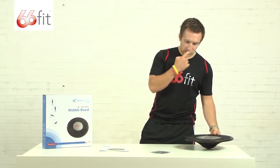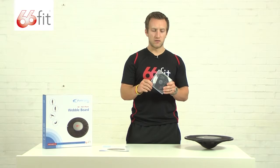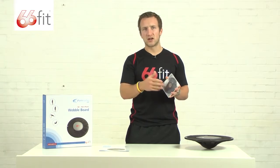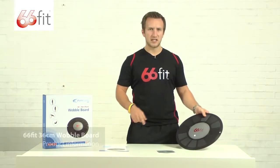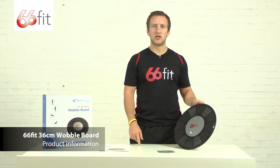Now in conjunction with the wobble board we've got the free exercise DVD. This consists of a wide range of exercises for your upper body, lower body and your core, ranging from beginners exercises to intermediate up to advanced. The unbeatable combination of the 66ft 36cm wobble board and the free exercise DVD will ensure that you get maximum value for money and satisfaction.